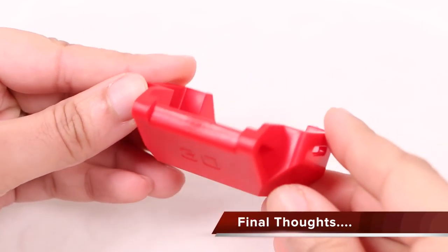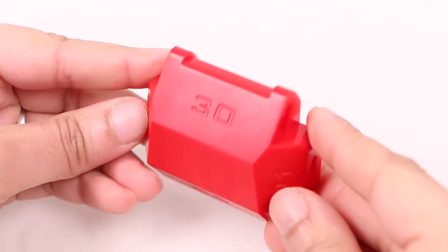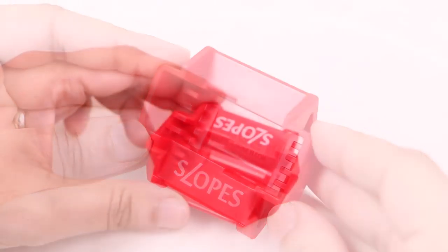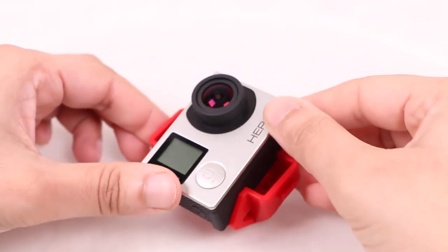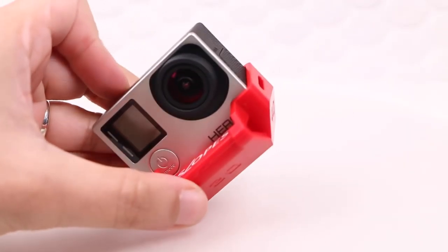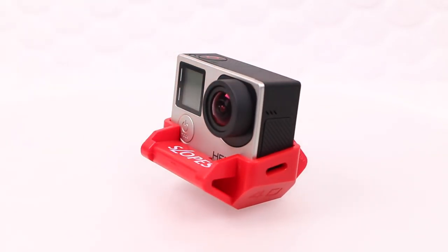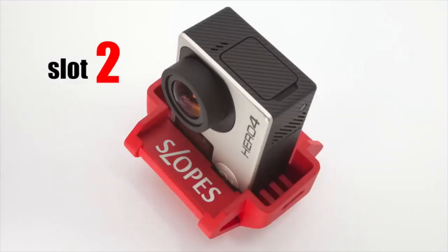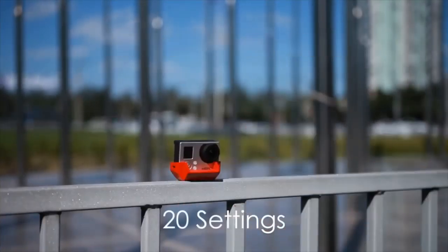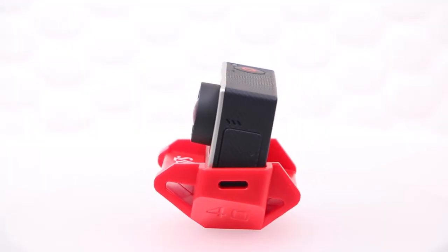The Slopes mount performs exactly as expected. It's well constructed and provides a ton of mounting and positioning options when it comes to placing your GoPro on a flat surface. The only main downside is the fact that it sits unsupported, so you'd probably want a lens protector on the GoPro just in case someone should knock it over. Nevertheless, if you're looking to introduce some low level shots into your projects, or simply want a super versatile mounting option that angles your GoPro in various positions, the Slopes certainly deserves a look.